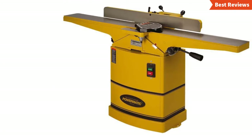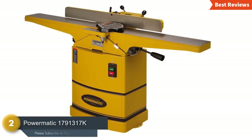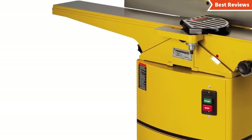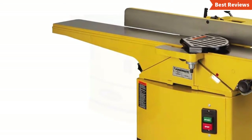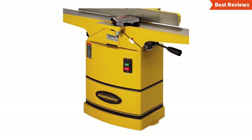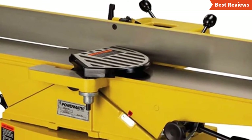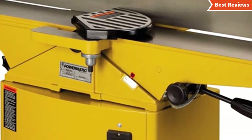Number two on our list is the Powermatic 1791317K. It has excellent features and quality. The most important features include a precision guard, cast iron table, and high-performance fence system. The helical cutter head includes four-sided knife inserts for quiet and smooth cutting. The adjustable infeed and outfeed tables of six inches long give a larger working surface. The 115/230-volt motor is powerful enough for most jobs. The long handle design can be adjusted and rotated for precise use. This can impress you if you are a beginner or first-time jointer user, though it's more expensive than others in its class.